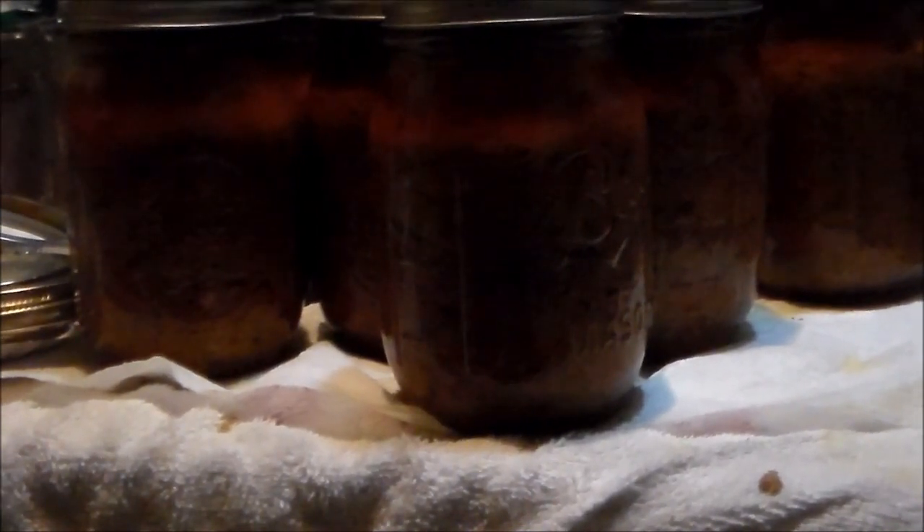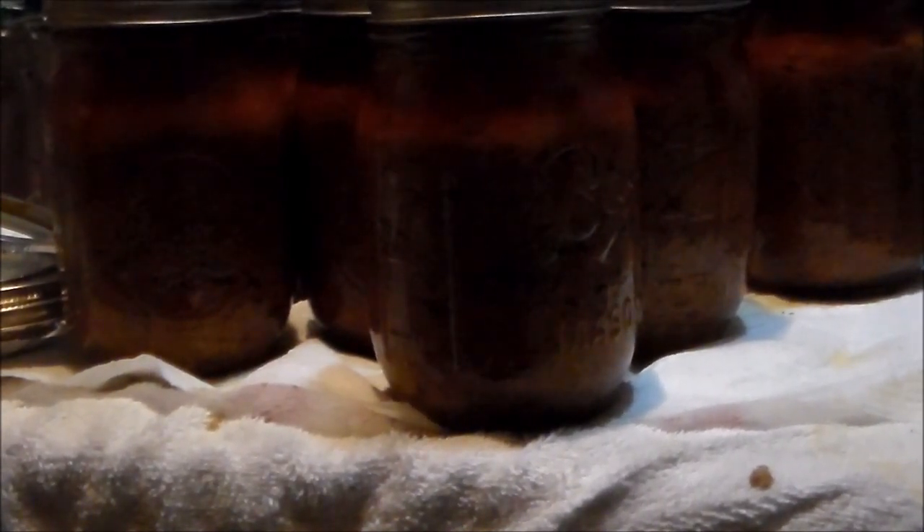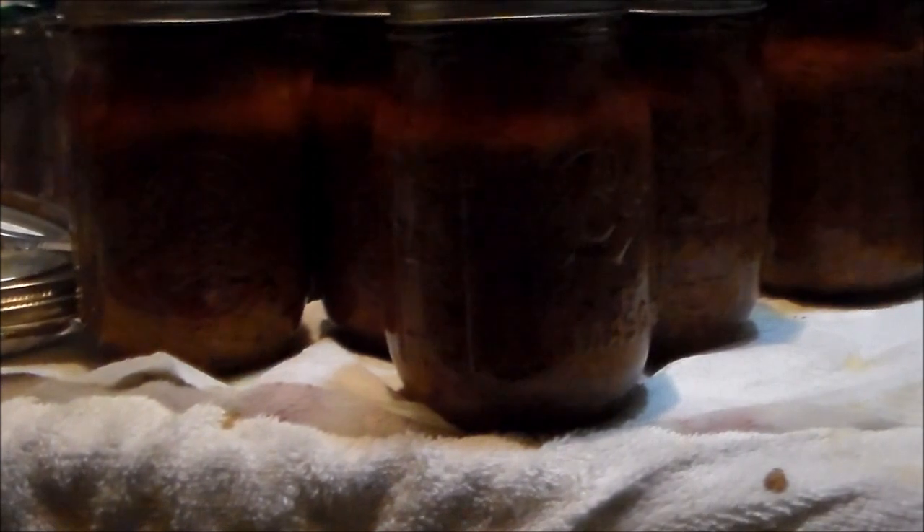My goal is to fill all my empty canning jars, and I am now at 62 filled. There's lots to be canned in the wintertime, so we're not stopping now. Take care everybody and I will see you in the next video. Bye!